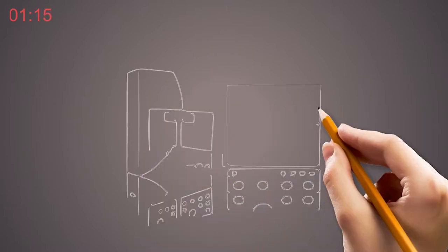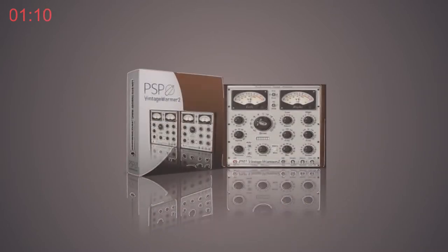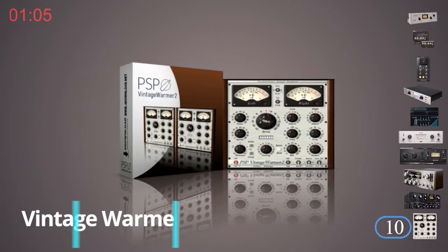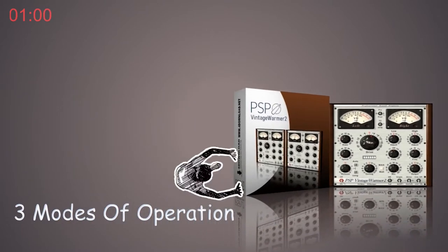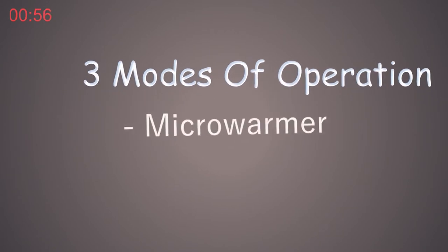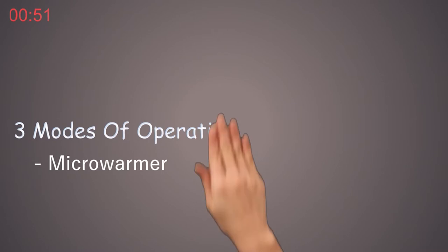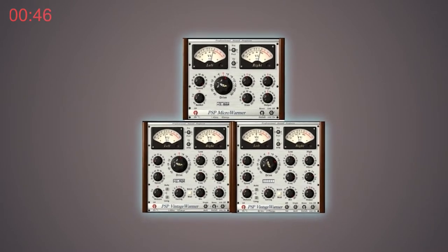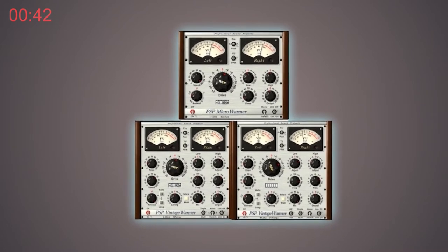The PSP Vintage Warmer 2 is a wonderful compressor for mixing and mastering with plenty of analog saturation, thanks to 3 modes of operation and exact simulation of analog equipment. The first mode, the micro-warmer, has controls for speed, release, drive, low, high, knee, and output. This mode, with the inclusion of a shelving EQ section, can be used for tone shaping while also providing a scaled-back, CPU-friendly compressor.